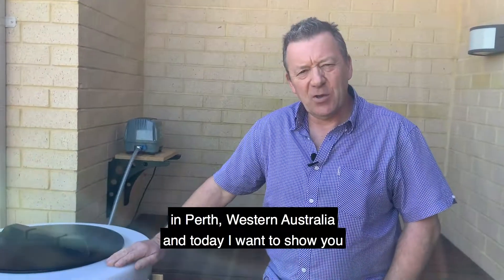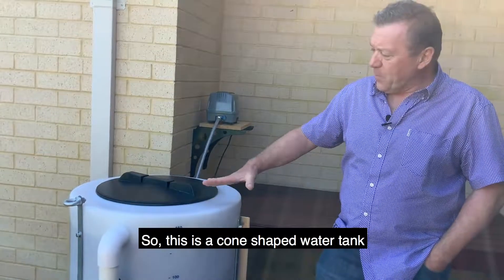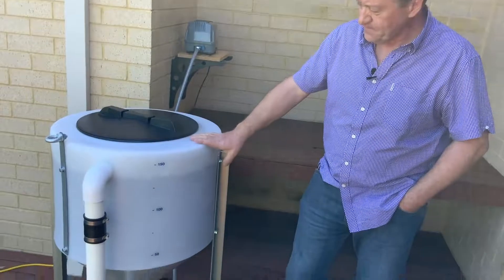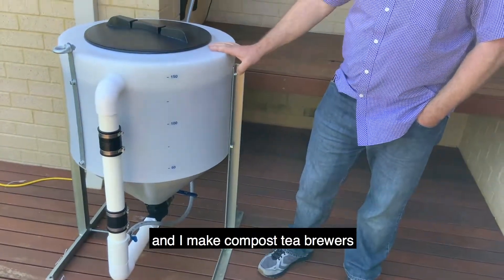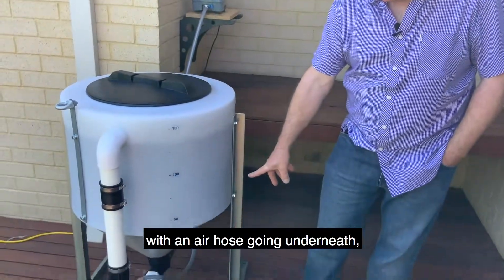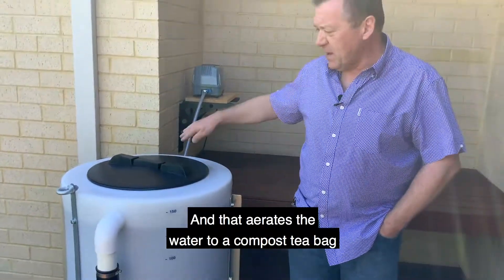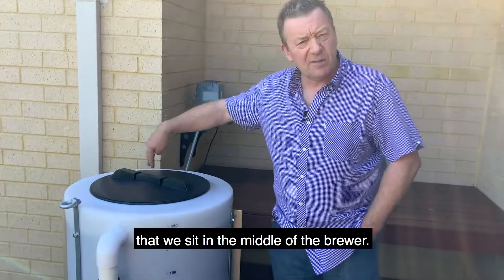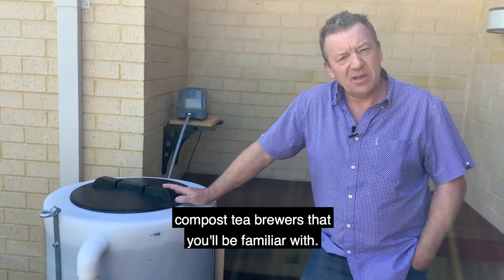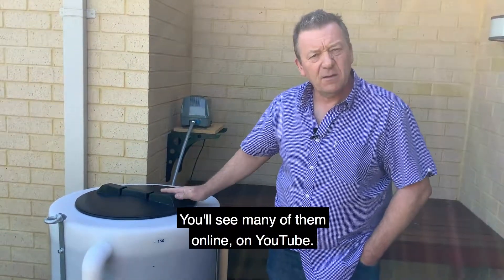Today I want to show you what I've been working on this last week. This is a cone-shaped water tank, and I make compost tea brewers with an air hose going underneath, feeding from the bottom of the tank. That aerates the water to a compost tea bag that we sit in the middle of the brewer. Those are your conventional compost tea brewers that you'll be familiar with — you'll see many of them online on YouTube.